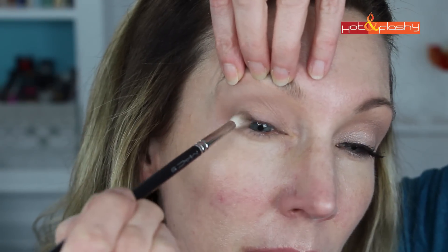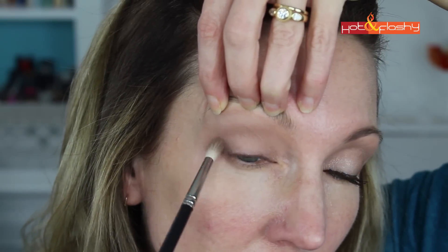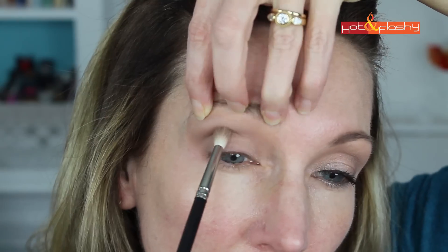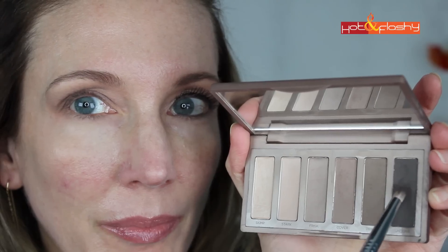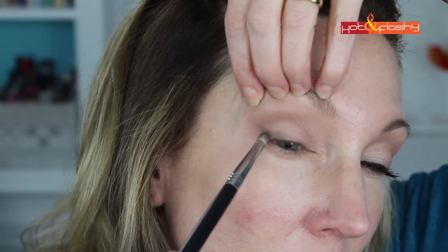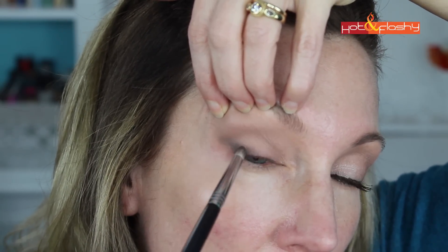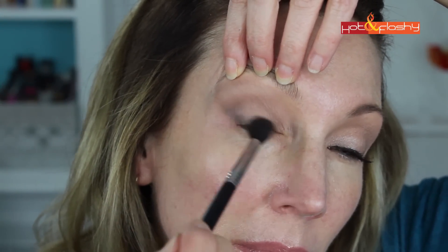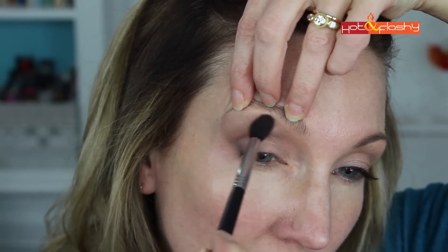For the next step I'm going to use my Mac 221 brush and the color Cover, and darken the outer corner of my eyelid by sweeping that shade in a diagonal line from the outer crease to mid-eyelid. Then I switch to my Beauty Junkees Pro Pencil brush and the shade Undone, and go over the same diagonal line at the outer corner to darken it further. Then using the Beauty Junkees Pro Blending brush I blend everything together using small circular motions until there are no hard lines between any of the shades.